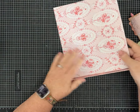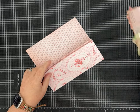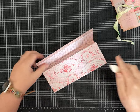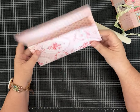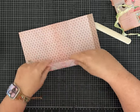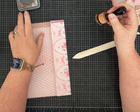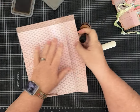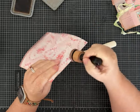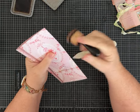First, go ahead and fold on those score lines and make sure everything is as nice and neat as you can get it — make sure everything is lining up straight and didn't go cattywampus. Then fold on the score line that will make the pockets. To make it easier to see on camera, I'm going to ink along these score lines so you can see what I'm doing when we get to the cut.